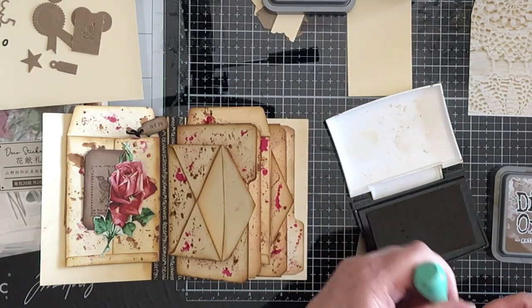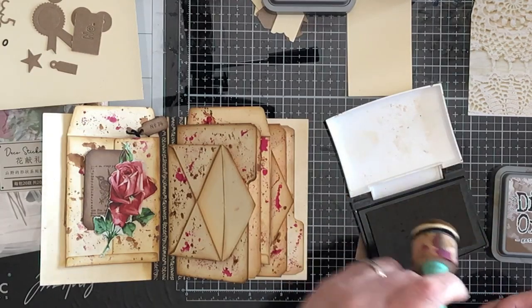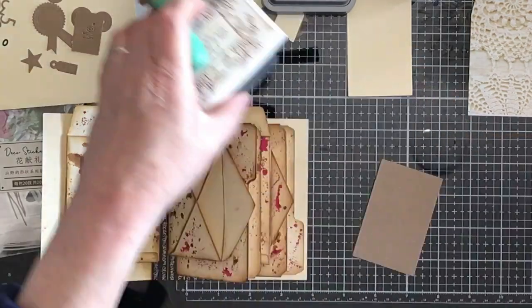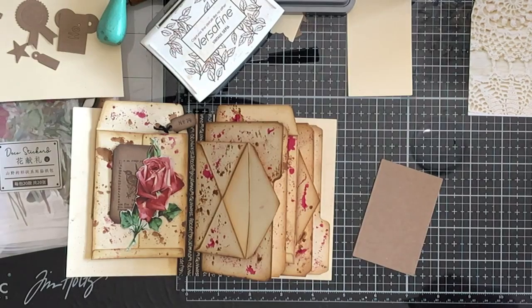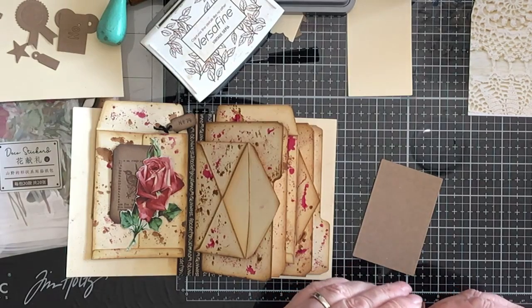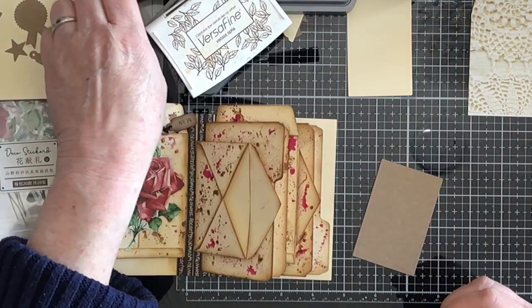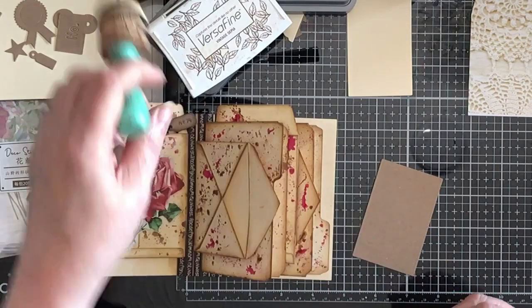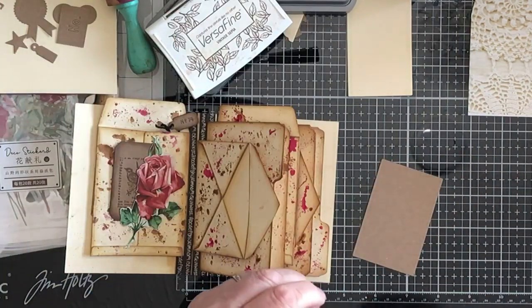I don't want it to be too grungy looking. The other journal — I'll call it a journal — that I'm doing, the Timmy Holtz one, is going to be a bit more grungy. But this one I want to show that you don't have to do grunge with Tim. You can use the shapes. And I'm not utilising these to their best — there's all those little bits that I could be using.